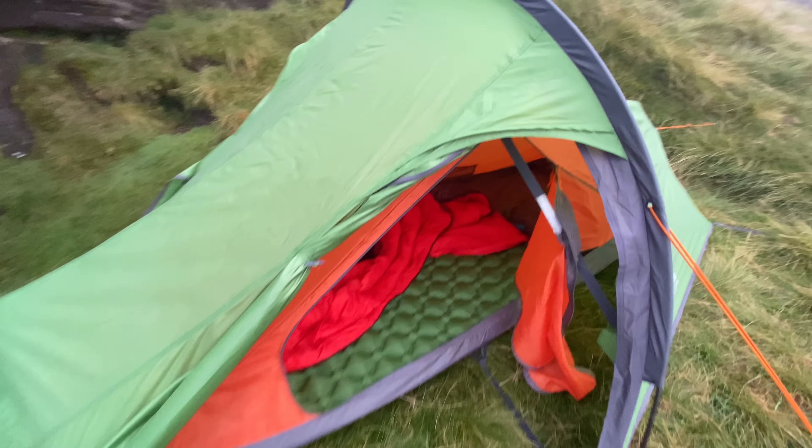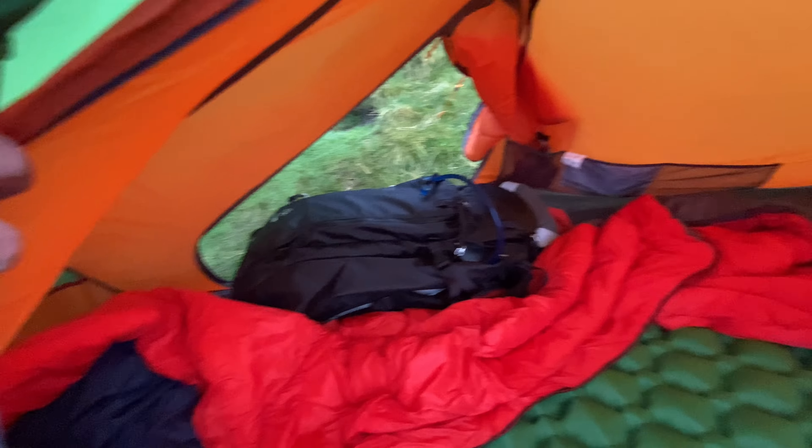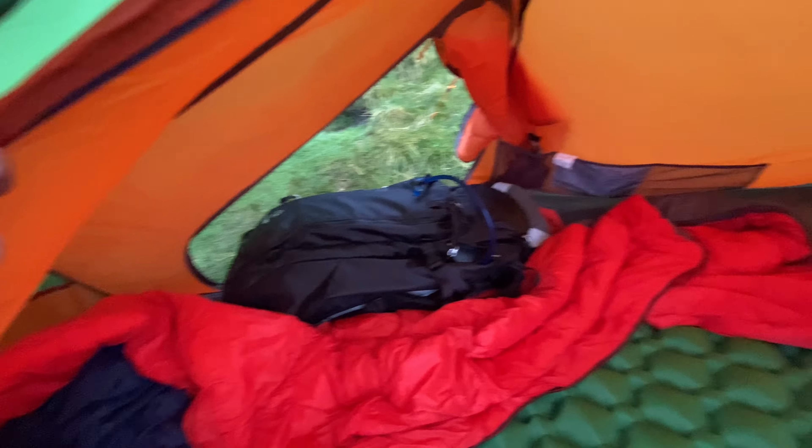For those of you interested in getting the Zenith 200, you can see you get loads of space in here. There's a decent-sized vestibule for storing your gear, and there are two entrances, plus plenty of storage pockets. James was also pretty comfortable on his sleeping pad last night, though he says it was just as noisy as mine.